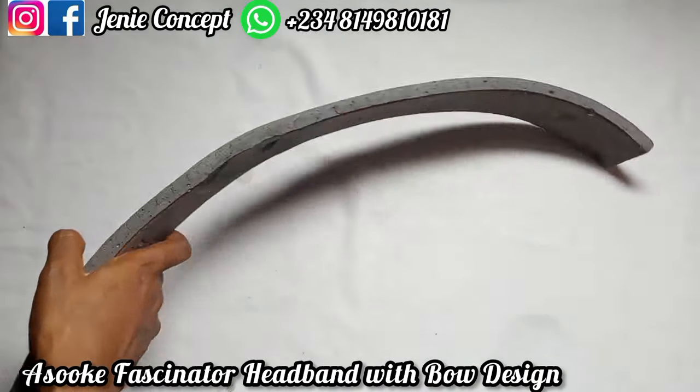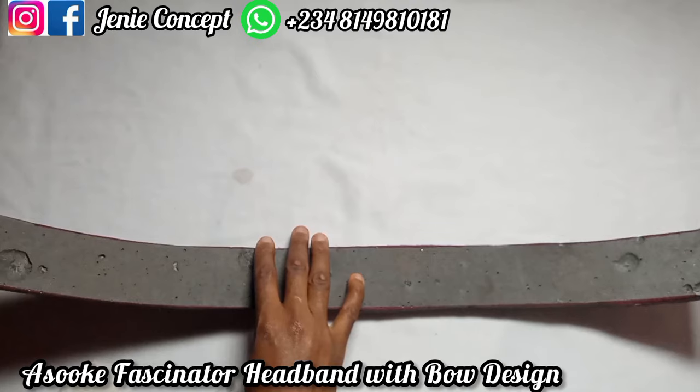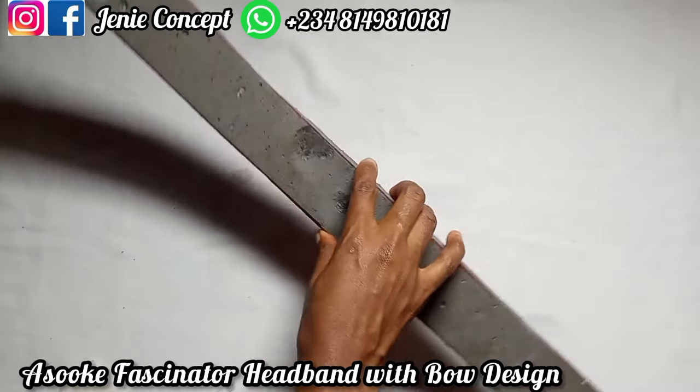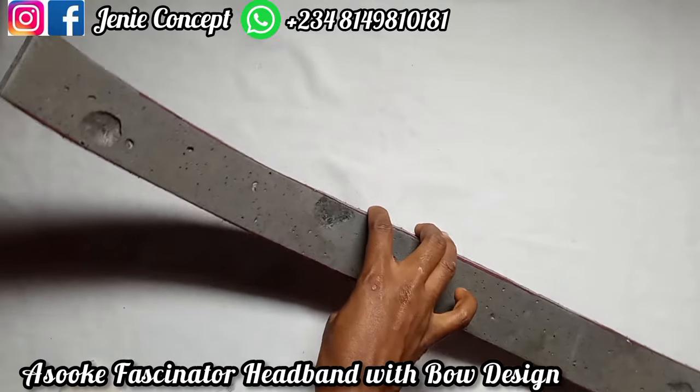For the fascinator band, I have the mako. The mako is going to give us the shape — the measurement is 25 inches for the length and 2 inches for the width.